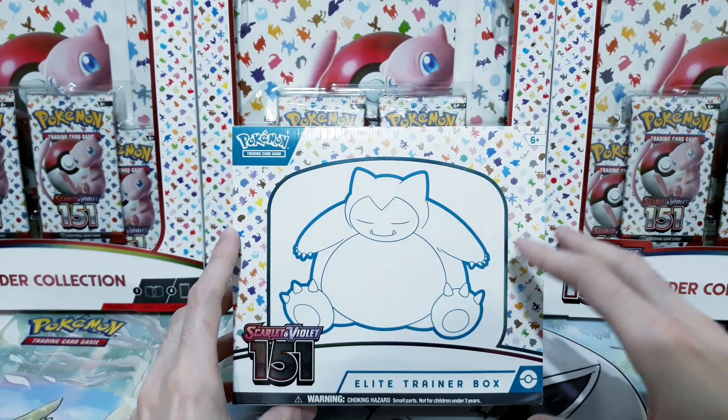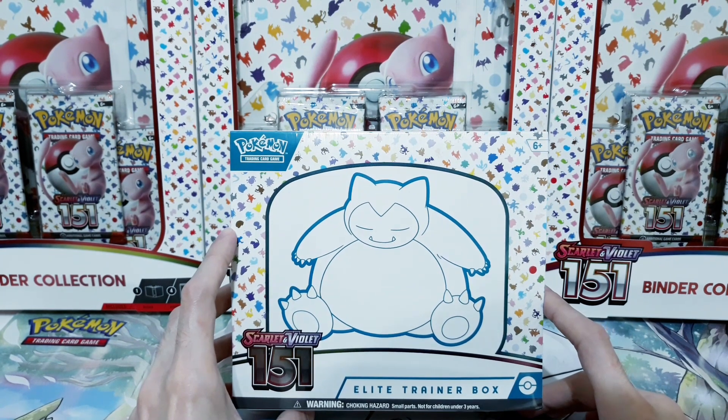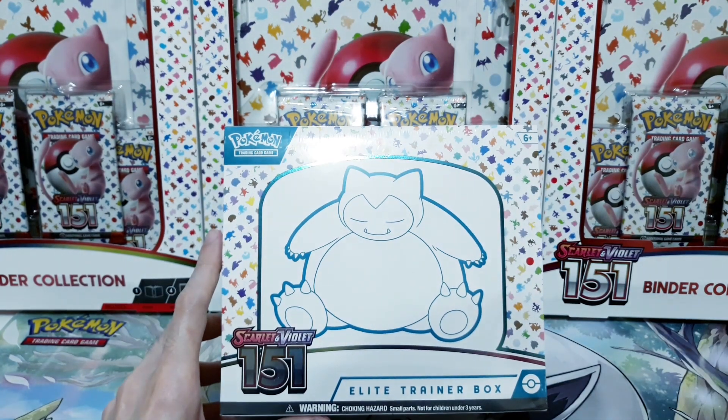This is the first video in a long line of videos looking at Scarlet and Violet 151. As you can see, I'm well prepared for this set. Let's see what cards we can pull today.